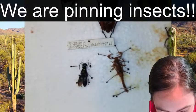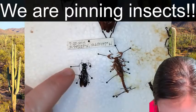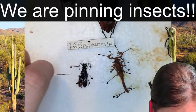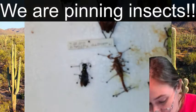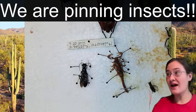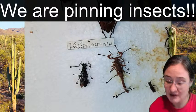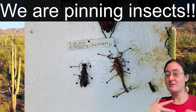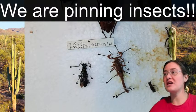When pinning beetles, we want to pin through the right elytra. Look at the beetle's back and find where its wings are or where you can see that line in the center of its body, and then pin just off to the right of that line. That way you have all the characters on the left visible, since insects are symmetrical on both sides. And if you wanted to spread wings, you still have the ability to spread the left wing. Make sure you keep your pin on the right-hand side of the body.